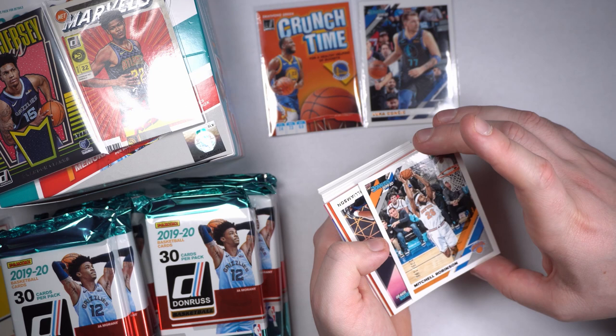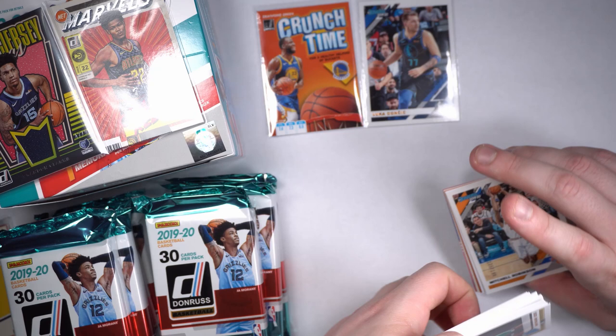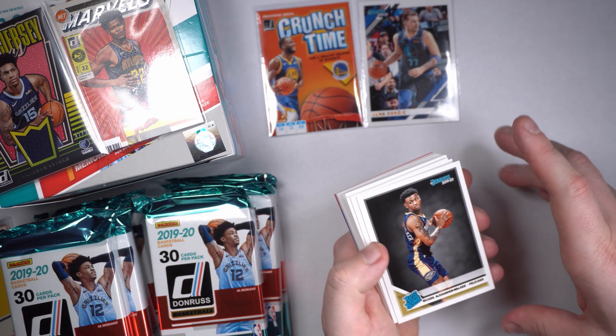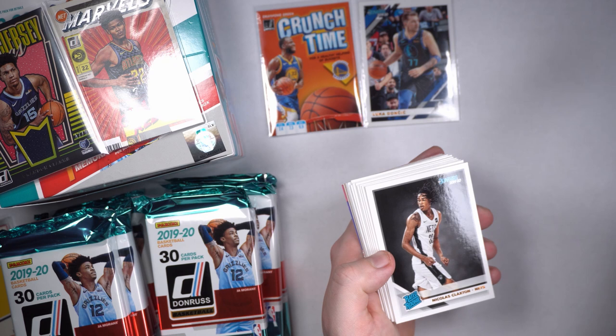I might have just cheated a little bit — I saw what I got and I'm excited. Grant Williams, Eric Paschal. I called him Nickeil earlier, it's just Nickeil Alexander-Walker, not Russian. Another Cody Martin, another PJ Washington — that was like a back-to-back. I literally got those same guys back-to-back earlier. Can we get some Ja Morant or some Zions back-to-back or something? Come on.